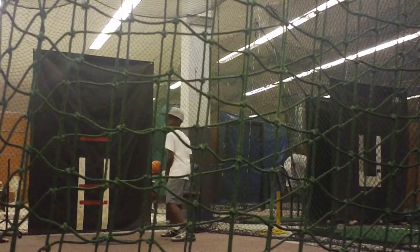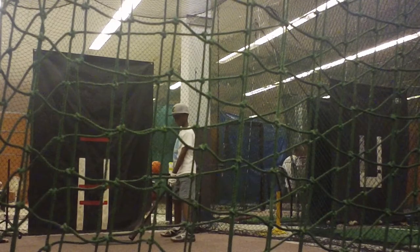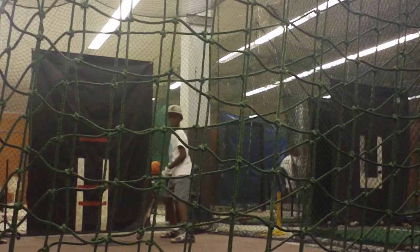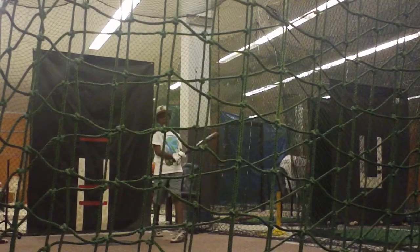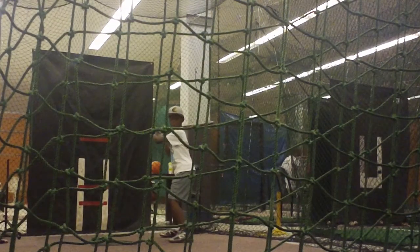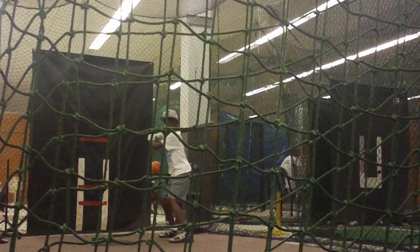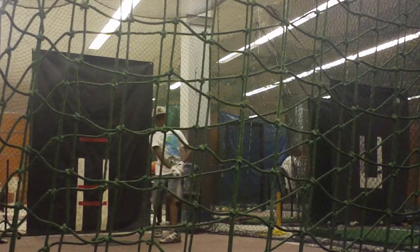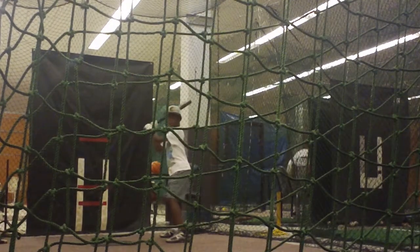Just step back some. Step back some. I'm going to slow the sling down.